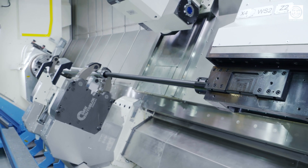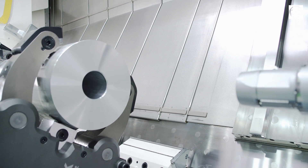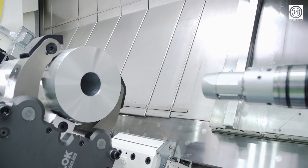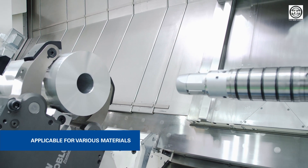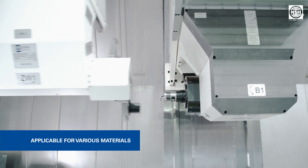The measuring method is suitable for harsh industrial environments and all electrically conductive materials. This means that a wide range of materials such as simple steels or super alloys as Inconel 718 can be measured and machined.